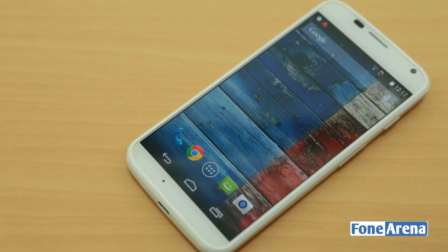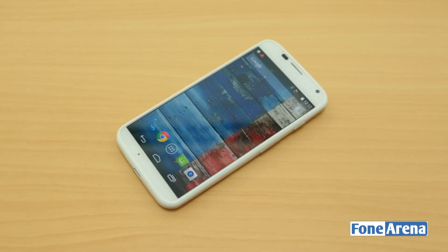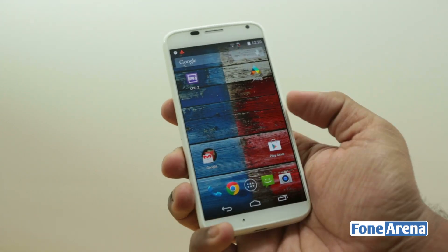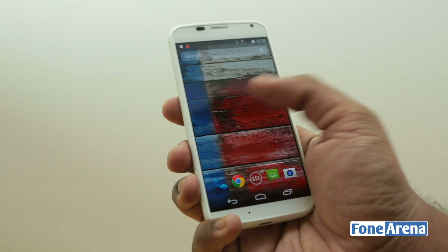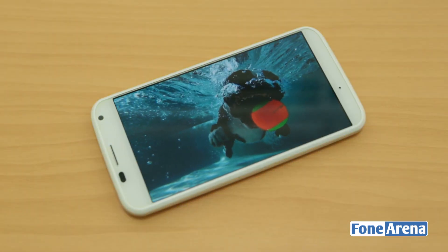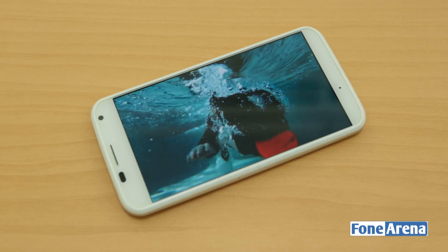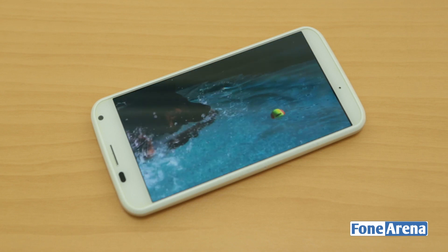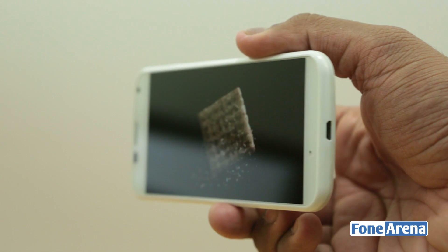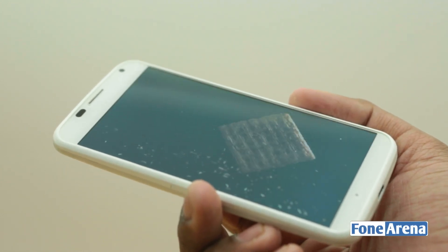The first thing you notice is how compact the phone is. Even though it has a 4.7 inch screen, it is incredibly compact thanks to the narrow bezel. The screen-to-body ratio of the Moto X is 72.12%, which is absolutely amazing. The Moto X has a 4.7 inch 1280x720 pixels edge-to-edge AMOLED screen at a pixel density of around 316 ppi. It also has Corning Gorilla Glass protection against scratches. Even though the pixel density is slightly lesser than the Moto G, Moto X offers better viewing angles and vibrant colors.